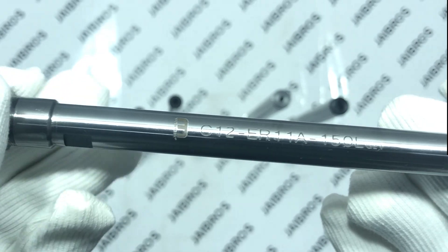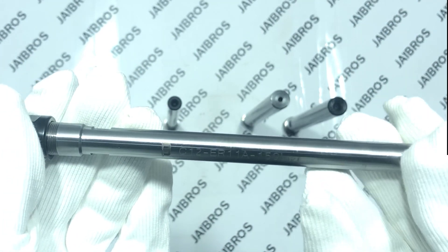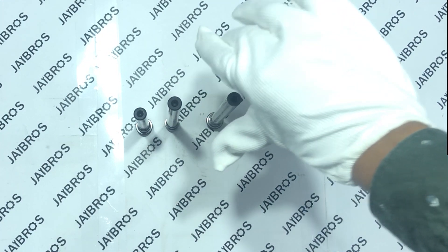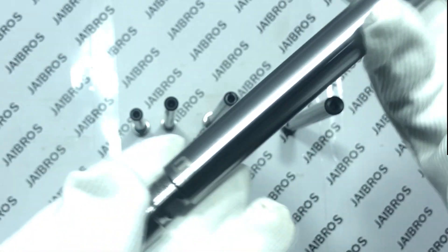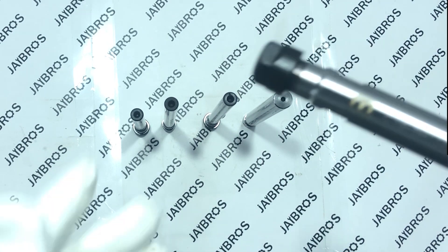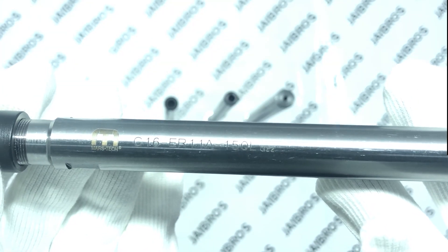Another variant comes in a longer length — 12mm shank with a hexagonal nut and 150mm shank length. There is also a 16mm shank version with an ER-11 M-type nut. The fifth variant is also a 16mm shank but with a hex-type nut and 150mm of length.